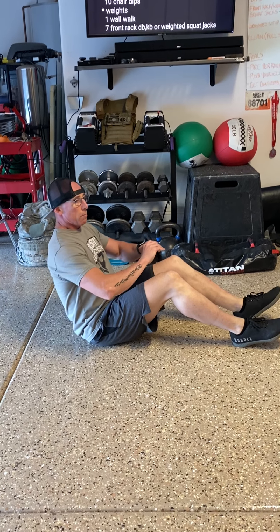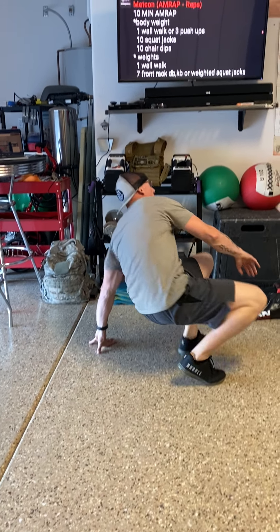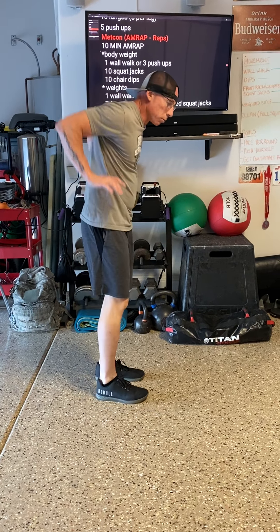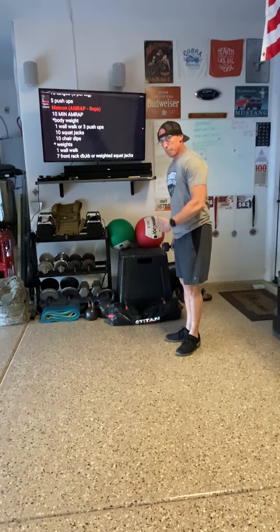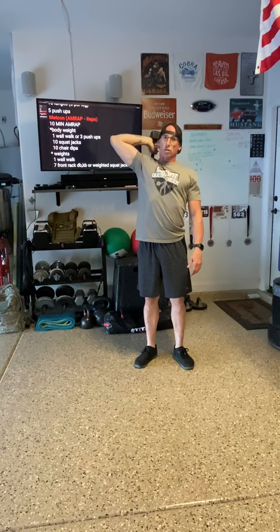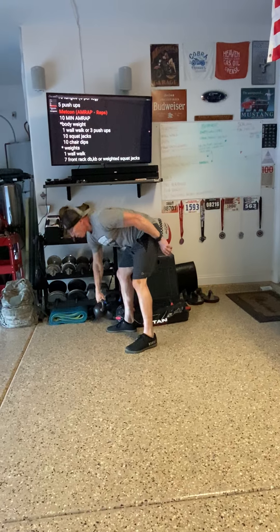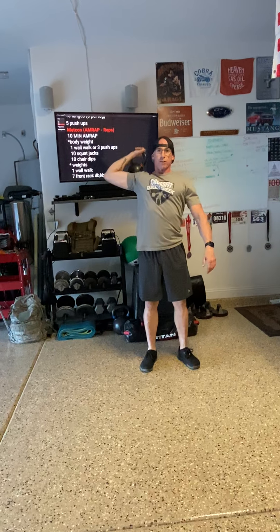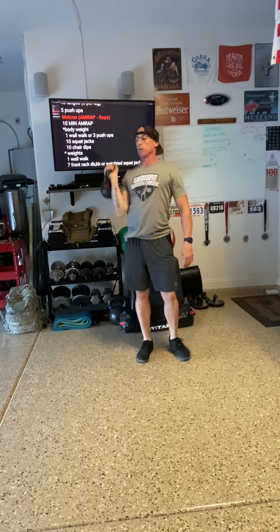There are a million different ways to scale it. The whole idea is that tricep press. Another way to do this if you're not comfortable with the press is a tricep extension — grab a weight, a dumbbell, a kettlebell, anything with some weight to it. Lift it overhead, bring it down, and press it up. Whether you use a dumbbell or a kettlebell, we're working the tricep either way.